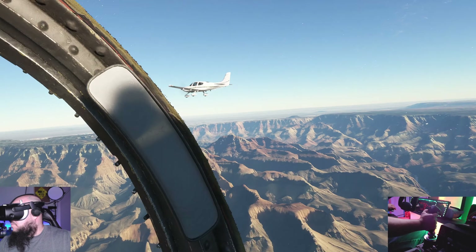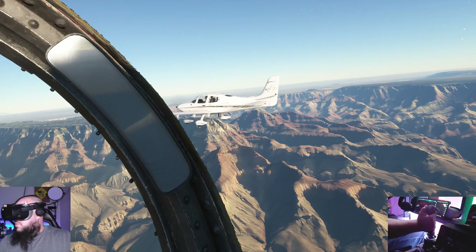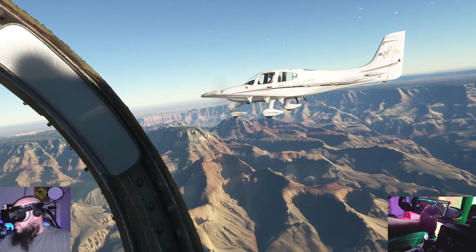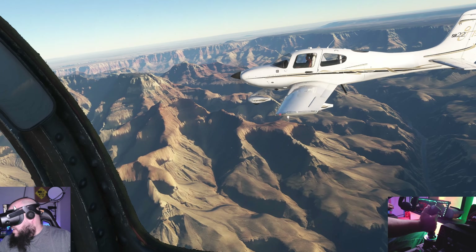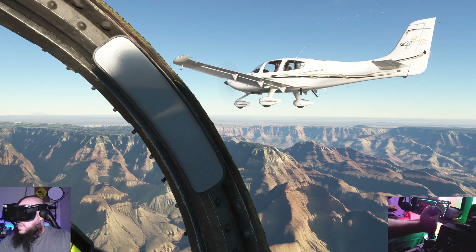So go ahead and support them. I'll leave a link to their website and also to the manual, because it comes with a manual. Read the manual — don't do what I did. I tried to fly without reading anything and it sucked. I didn't know what was going on. The nose wheel steering was off, the flaps, the engines, the startup procedure. Read the manual. This is one of those aircraft you're going to want to get familiarized with.